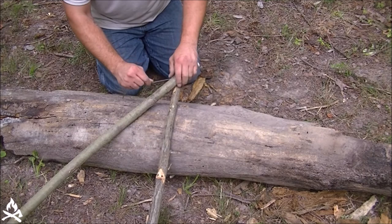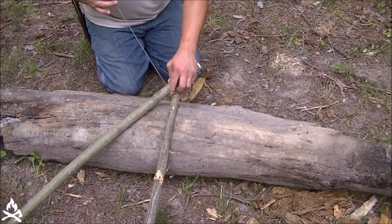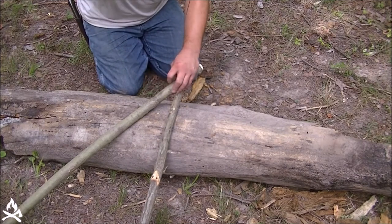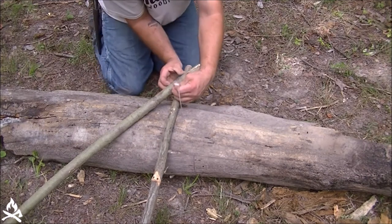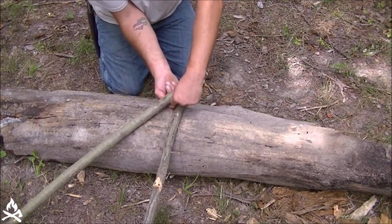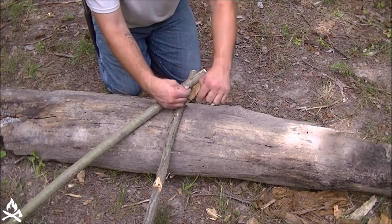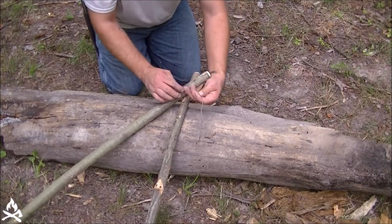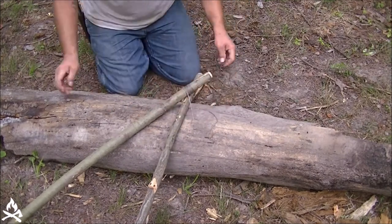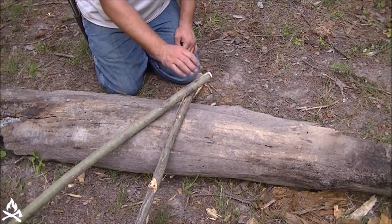And then I'm just going to end this off with another clove hitch, which is just two half hitches in succession. One, there's two. There's a little tag left over — we'll cut that off later if we need to, or we might be able to use it for something.